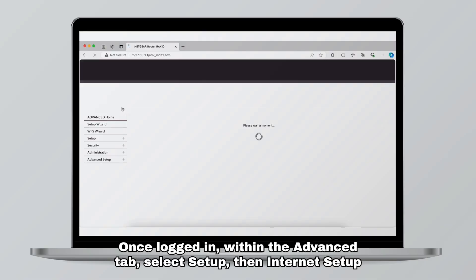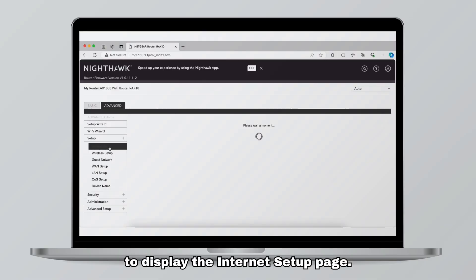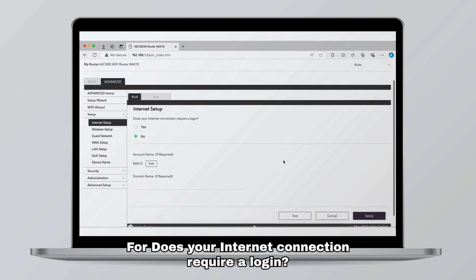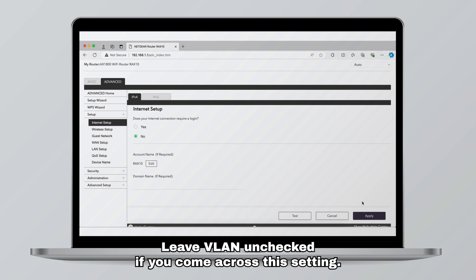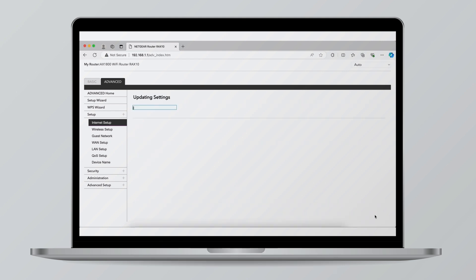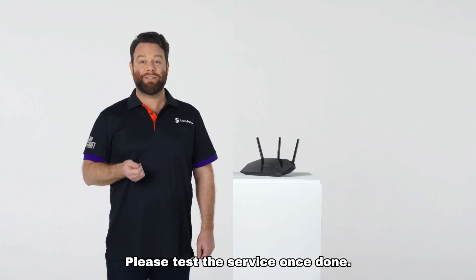Once logged in, within the Advanced tab select Setup, then Internet Setup to display the internet setup page. For 'Does your internet connection require a login,' select No. Leave VLAN unchecked if you come across this setting. Click Apply. Your modem should go online within two to four minutes. Please test the service once done.